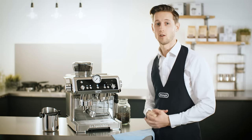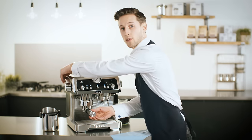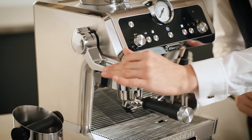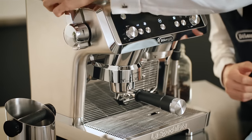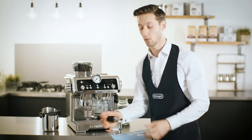The grinder will start automatically when you attach the filter holder. A great innovation on La Specialista is the smart tamping station. Just pull the lever all the way down immediately after grinding and this compacts the ground coffee at the right pressure every time. There's even no mess on the work surface.